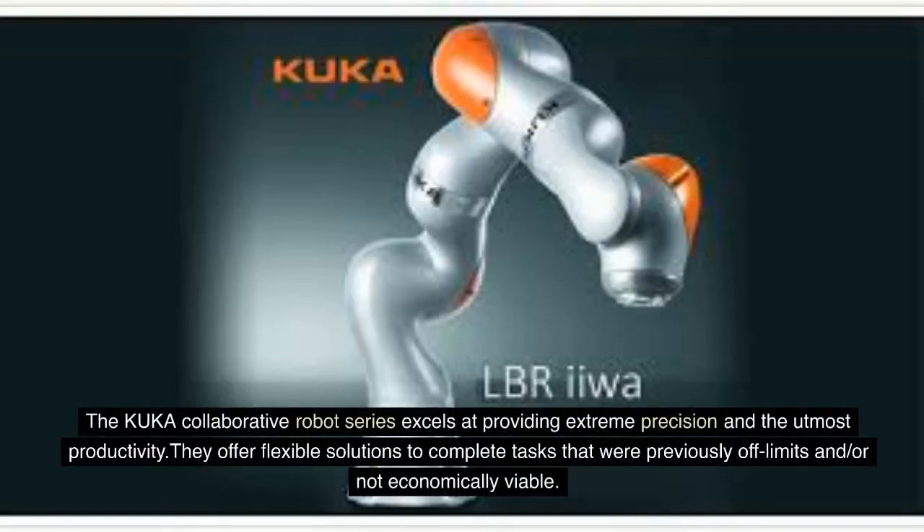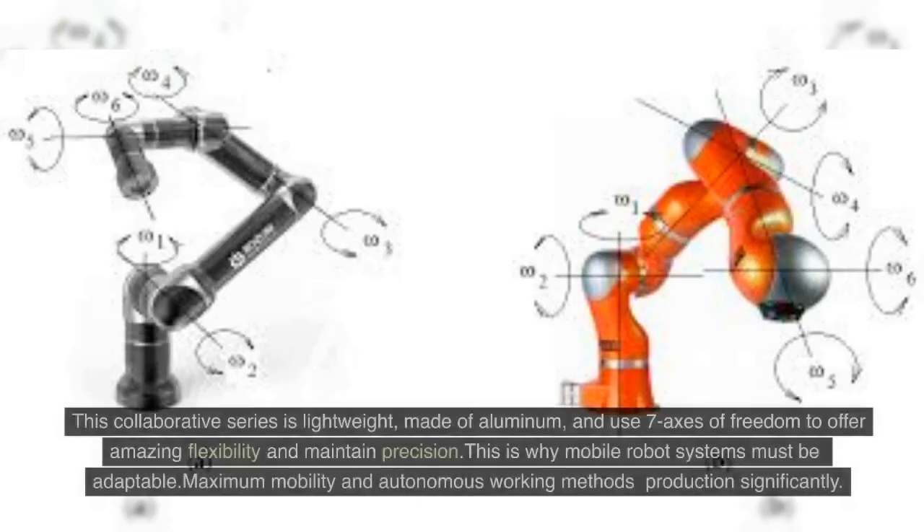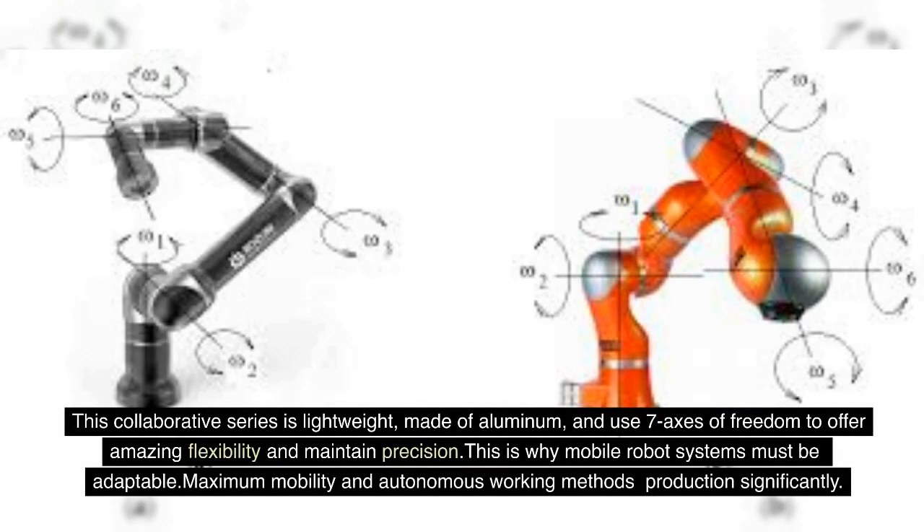The KUKA Collaborative Robot Series excels at providing extreme precision and the utmost productivity. They offer flexible solutions to complete tasks that were previously off-limits or not economically viable. This collaborative series is lightweight, made of aluminum, and uses seven axes of freedom to offer amazing flexibility and maintain precision.